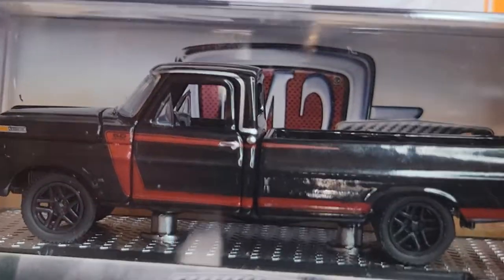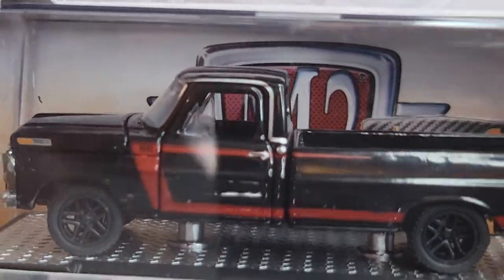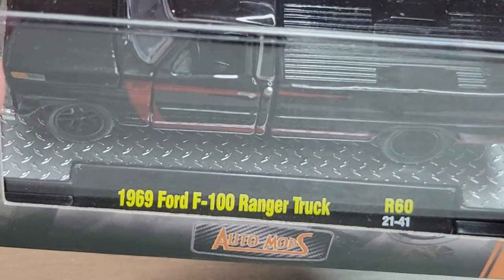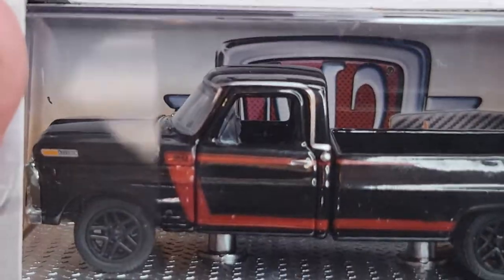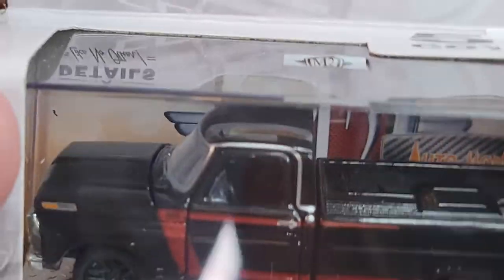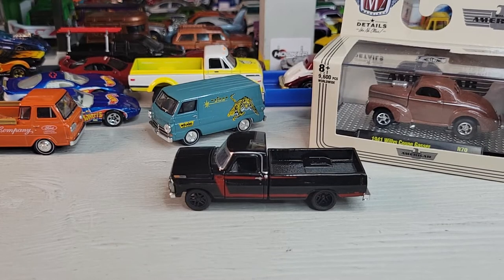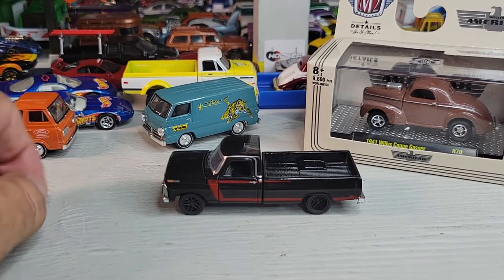Up next I got this one at Hobby Lobby — this isn't part of the Vegas haul, but I'm opening it with these. It's the 1969 Ford F100 Ranger truck, Auto Mods. Let's open it. Okay, there it is, the 1969 F100 Ford Ranger truck. Let's take a closer look at this one.